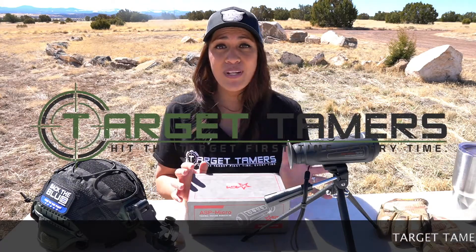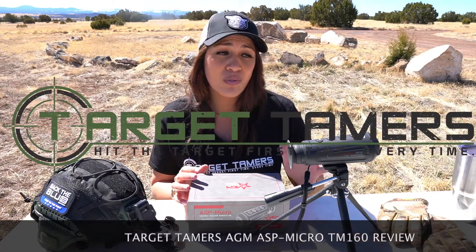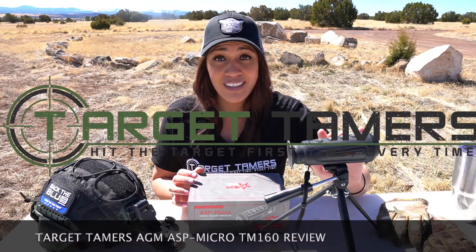Can the AGM Asp Micro TM160 be helmet mounted, weapon mounted, how long does its battery last, and what kind of ranges can you detect with this affordable thermal imaging monocular?